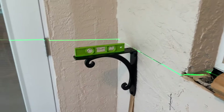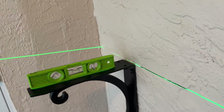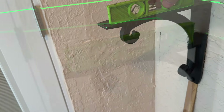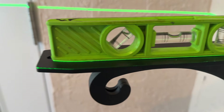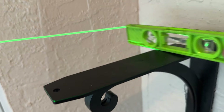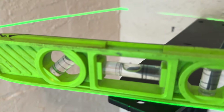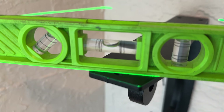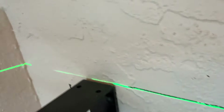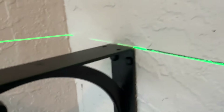I'm putting these 90 degree brackets in, and I have my laser level. You can see that green line — it's perfect right there. What I mean by perfect is you can see the bottom of that laser just hitting the bottom of this bracket. You want to split that laser beam in half so you can see it behind it.